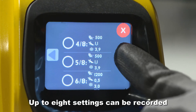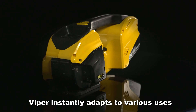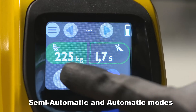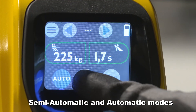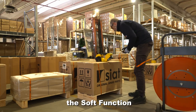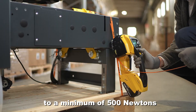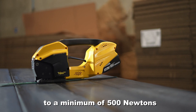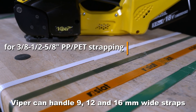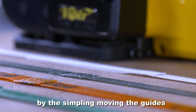Up to weight settings can be recorded. Viper instantly adapts to various uses with its manual, semi-automatic and automatic modes. To protect fragile loads, the soft function limits the value range of the tensioning force to a minimum of 500 newtons. Viper can handle 9, 12 and 16 millimetre wide straps by simply moving the guides.